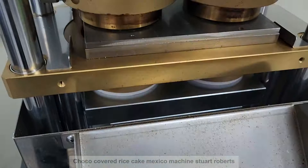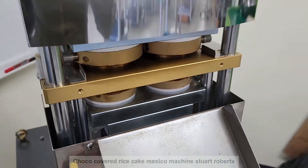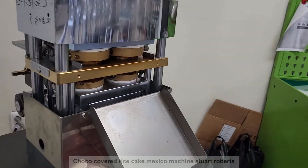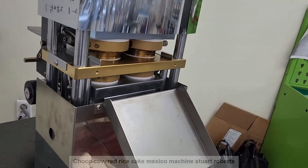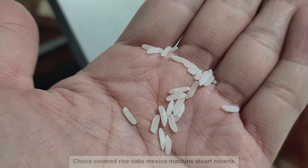The material we use is Thai long rice. Korean rice is short. We use this Thai rice, long grain.